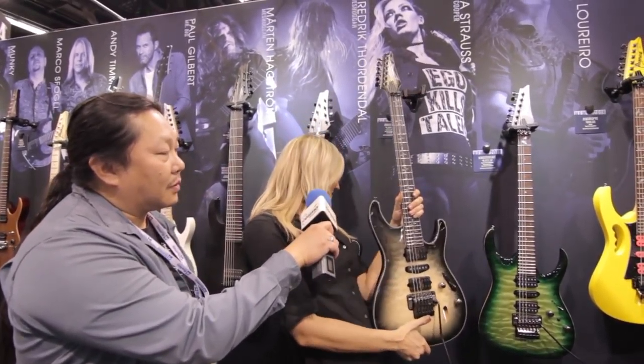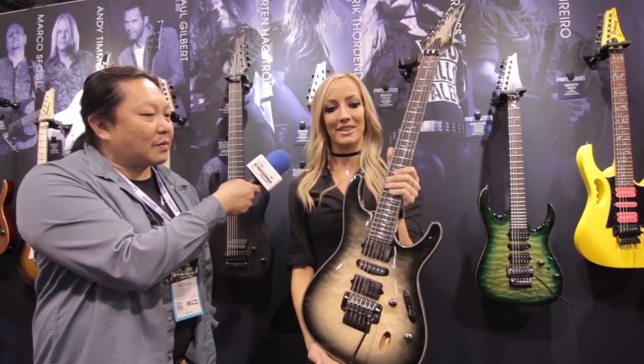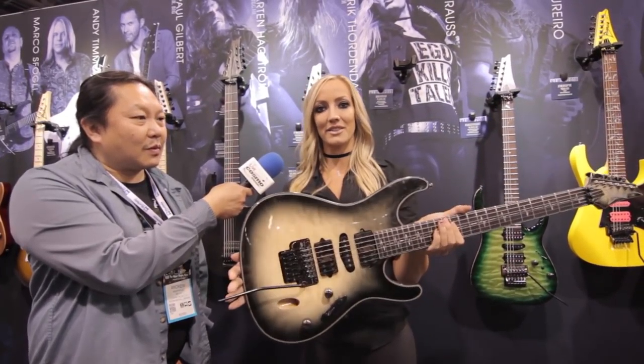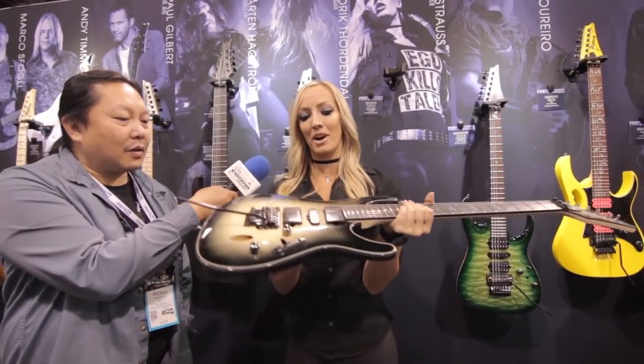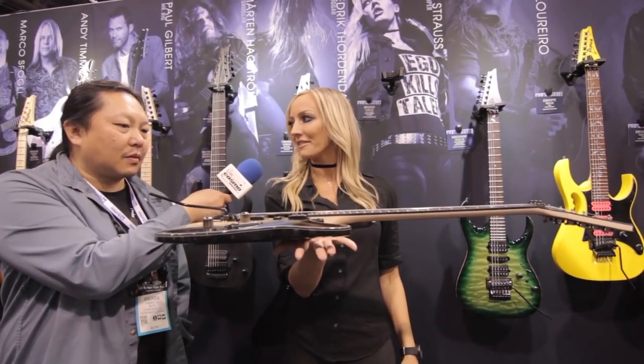And I'm so proud to introduce my signature guitar. This is the Ibanez Jeeva. This guitar is one year in the building but a lifetime of dreaming, hoping, wishing, and working towards this. So this is an S Series guitar — it's a mahogany body with a coated maple top.